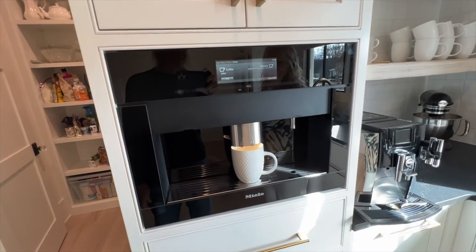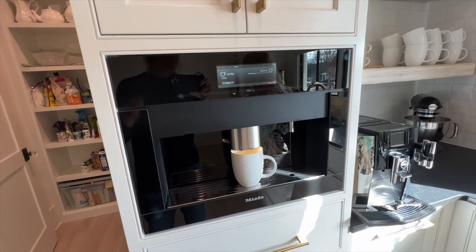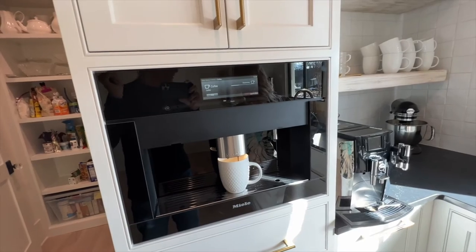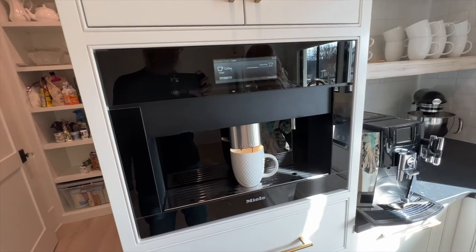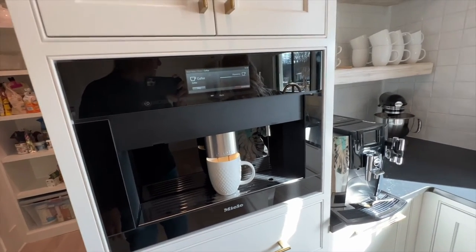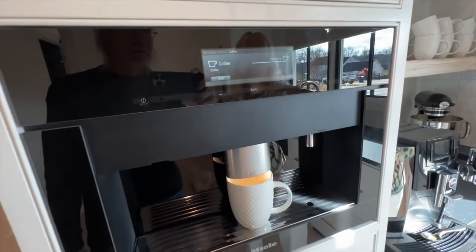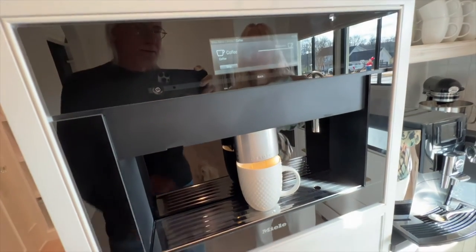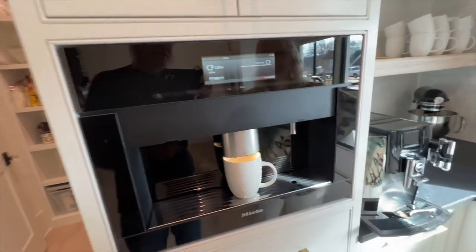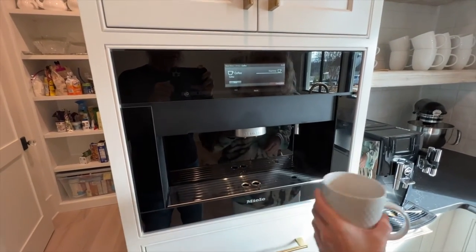Okay, it's dispensing. We're going to have to go through the whole process of putting the beans in, pulling the thing out, putting the beans in, putting the water in. Well, the water just goes in from the connector, right? It's showing you how much is left to dispense. But if you wanted to stop it, you'd go like that, like if it was overfilling the cup. So the question is, how do you change the amount? That is the question. That's how you make a cup of coffee. Let's take a look at it.